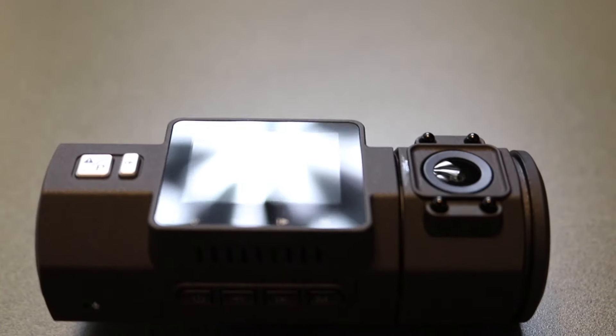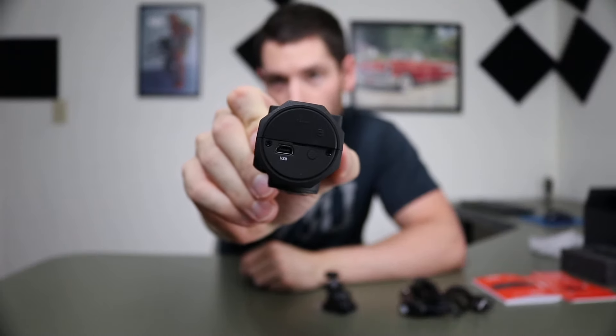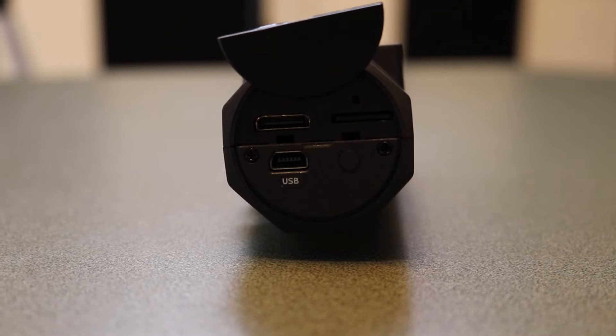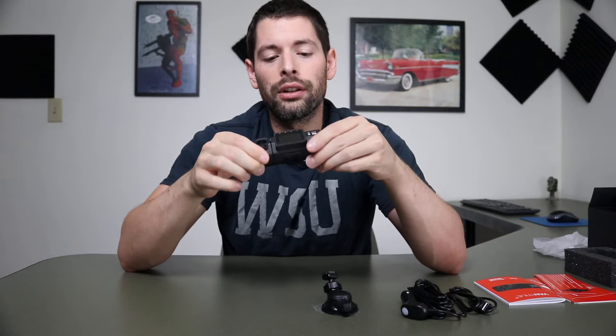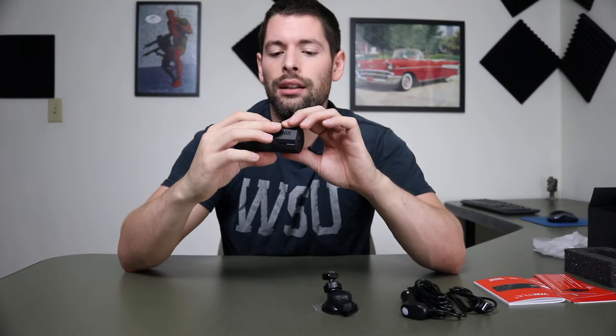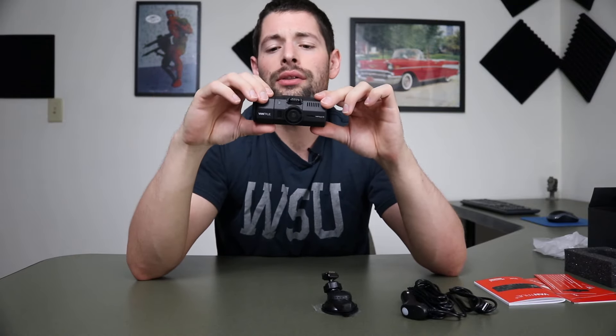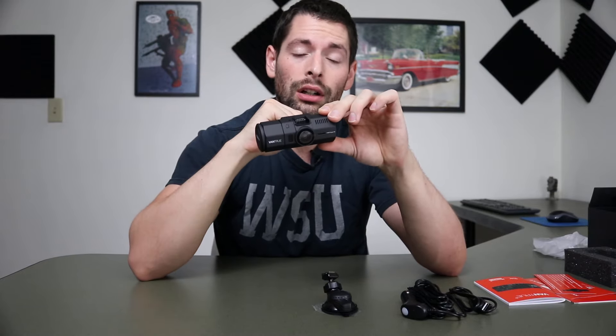You've got some buttons up on the top for navigation through the screen. On the end where the USB port is, there's also another opening — that's where you can get to your SD card and also a micro HDMI port in case you want to plug this directly in. Another great thing is it has a built-in battery, so there's no reason to constantly have it plugged in. If you want to take it inside and pull data off in case someone hit your car, all you have to do is hold down the power button, and it'll turn on and give you a notification if there's no SD card inserted.